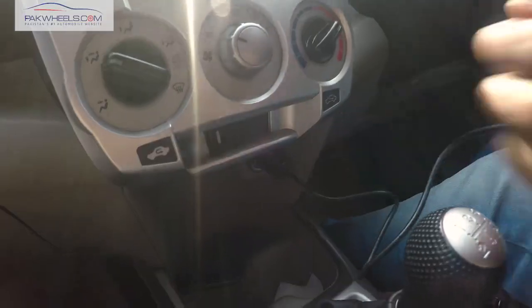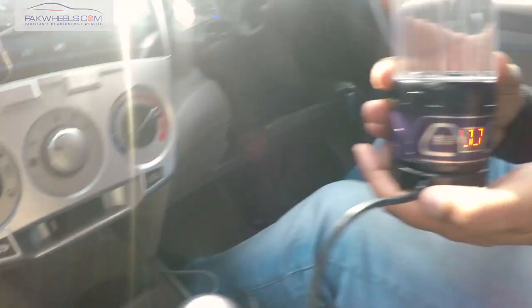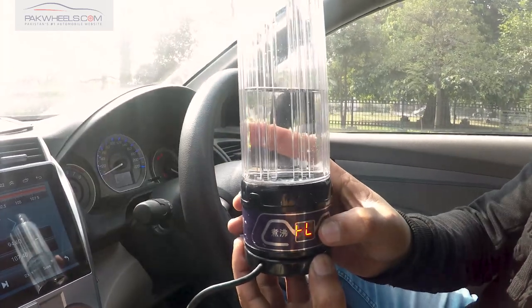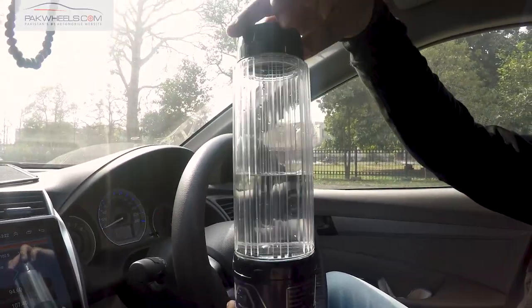This is a 12-volt cigarette lighter. We have put it in our cigarette lighter socket. This is a stand, and you can rotate it 360 degrees.